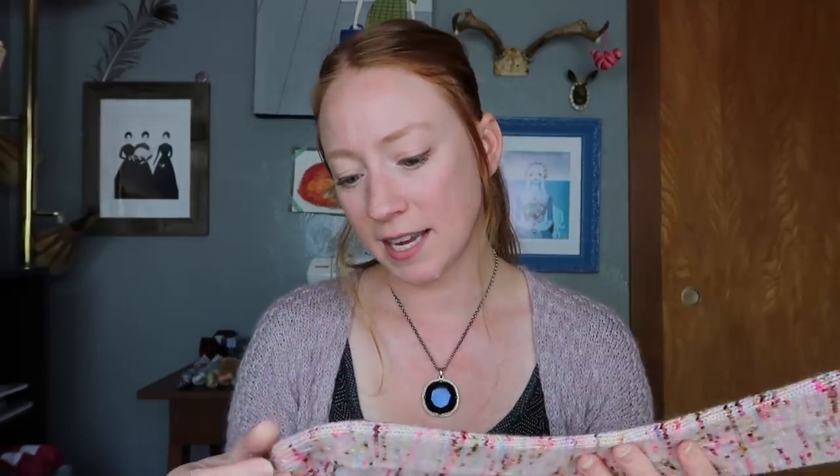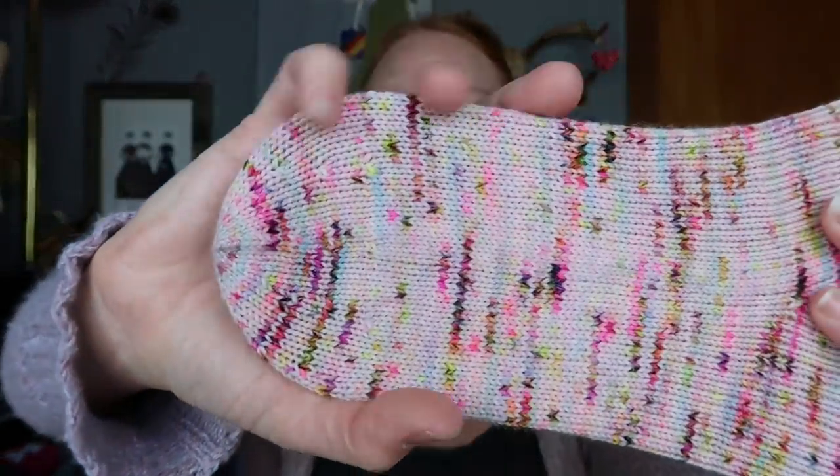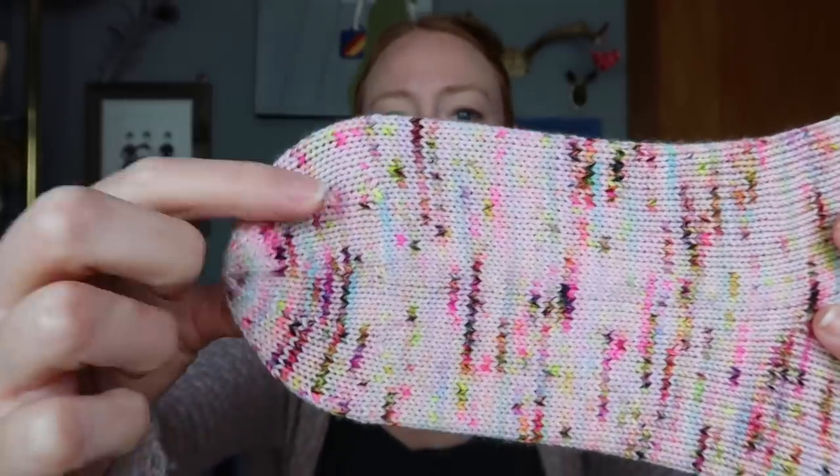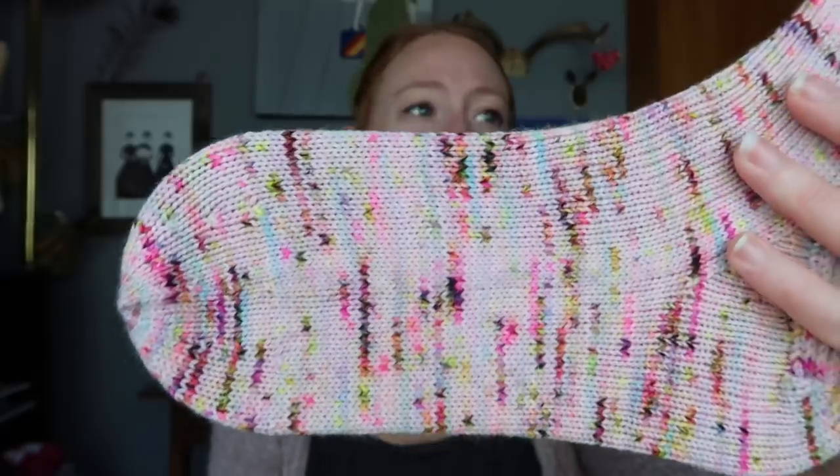Heel flap and gusset again, which is my favorite. For these I did my more traditional toe — a rounded toe where I do more like a hat decrease and then kitchener at the end before I get to a point. I like both toes. Two socks, done.